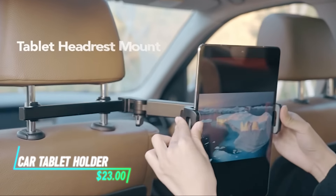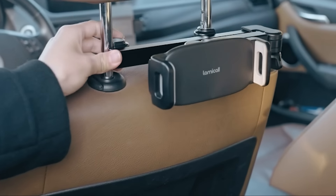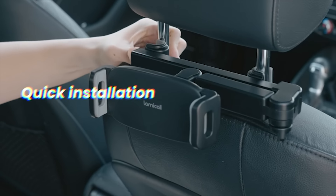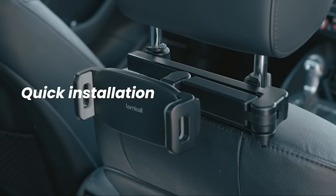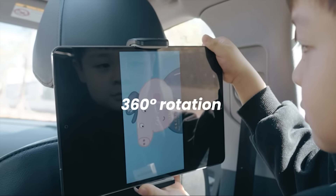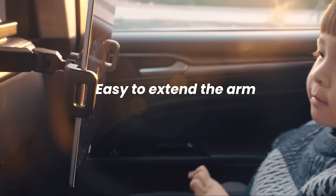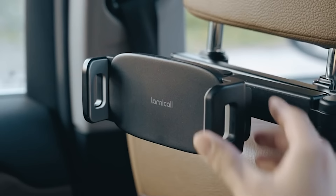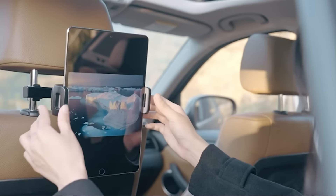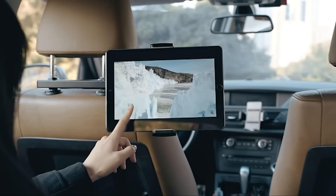Need an easy way to entertain passengers in the back seat on long drives? This tablet holder attaches directly to your car's headrest, keeping your tablet secure and steady. It's designed to fit most standard headrest poles and adjust easily to find the perfect viewing angle. Installation is simple — just clamp it on and tighten the knobs for a firm grip. Once installed, it holds your tablet firmly in place, even on bumpy roads.